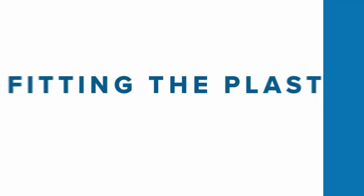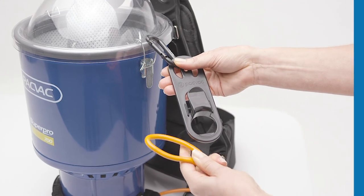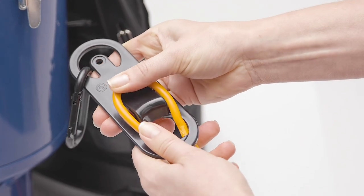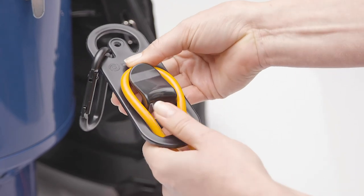Pack-Vac corded machines are assembled with the plastic cord restraint attached. To fit a replacement, follow these steps. Take the end of the extension lead and create a loop. Push the lead through the gap at the base of the cord restraint and place over the hook. Pull down to lock into place.